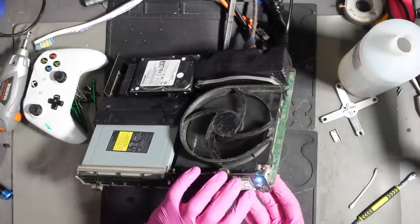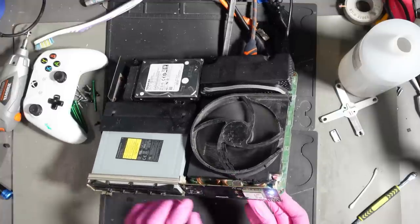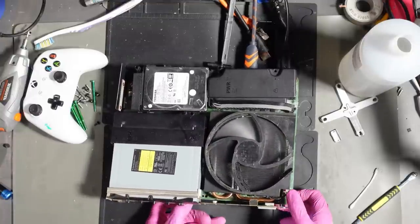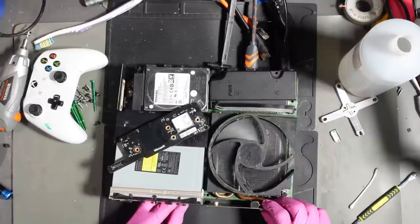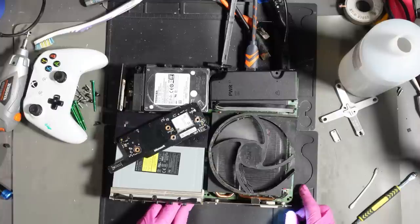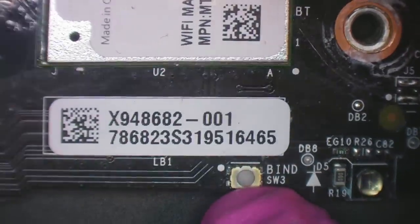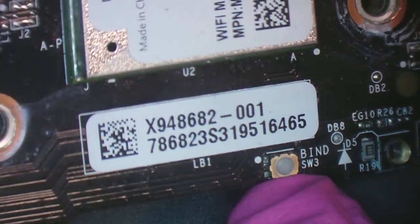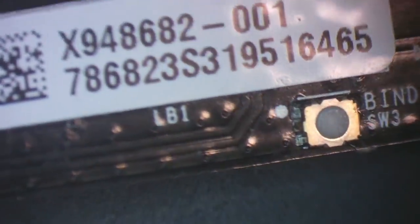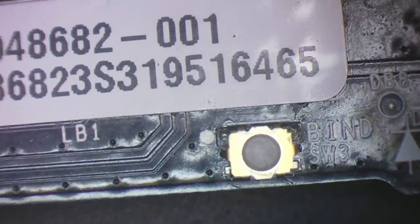It turns on. Let's let it boot up and see if the sync button wants to work. It's still not working — I'm pressing the sync button and it's not working. Let's see if it's the panel. Yep, it's the panel. Why is the panel not working? Let's try to fix it. The sync bind button — I can see some corrosion there.